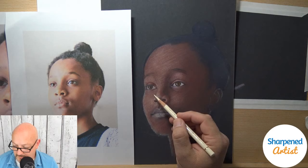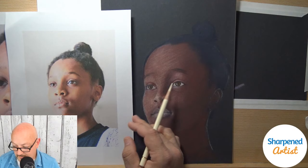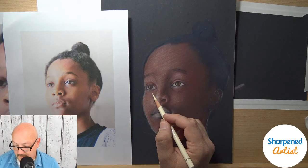I've done that before with a commission portrait and really enjoyed it. Using powder blender also allows you to correct a lot of things. Kim is asking what OMS stands for — that's Odorless Mineral Spirits. Gamsol by Gamblin is one I like to use. If I'm using powder blender, I'm not worrying about fumes or inhaling anything. So that's a good thing.